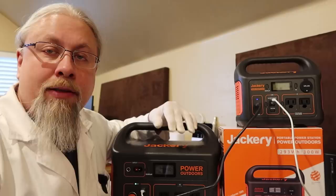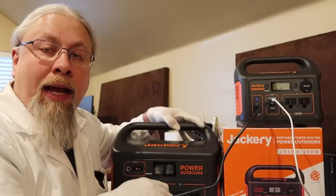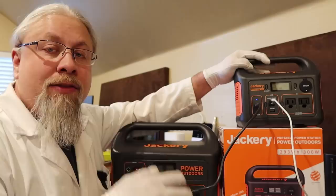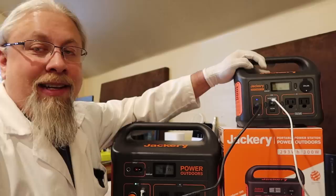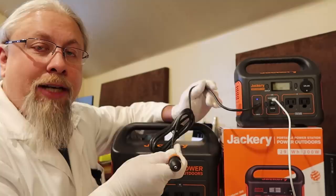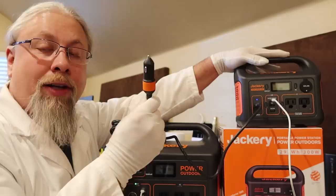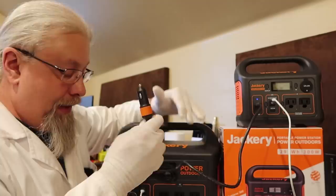What about dual DC charging — what would be the point? Let's use a real-world example. Can I use a larger power station to charge a smaller power station? In this case, yes, with very little loss. In the past, you'd have to use the AC outlets and AC charger, which wastes power twice: first converting DC to AC, then converting AC back to DC to charge the power station. With direct DC-to-DC charging, you could only use a 12-volt cigarette lighter port. That is the most efficient way because there's no AC-DC-DC-AC conversion — it's all DC.